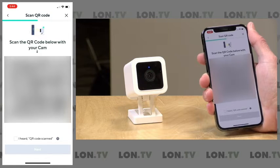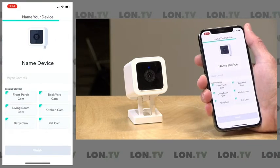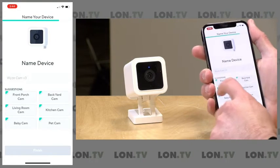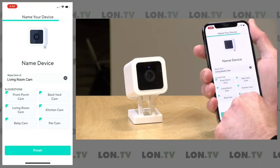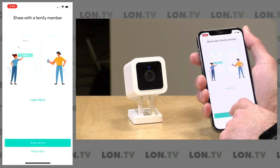Setup completed! I can click on 'I heard setup completed,' and now we're good to go. I'm just going to name this — we'll call it 'living room camera' for now — and I think we're ready to go.